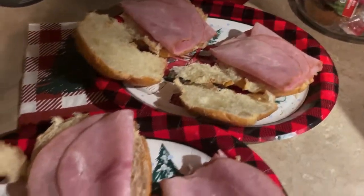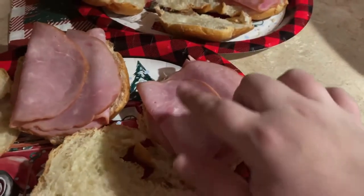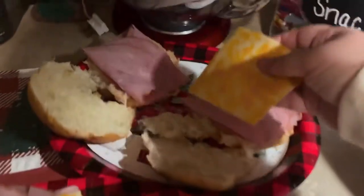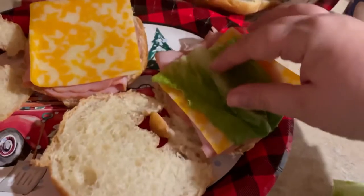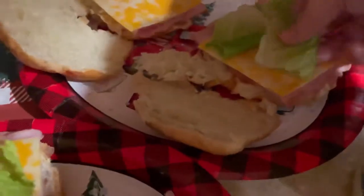I did two slices of ham on each, folding them with the folded side on different sides just to make it a little beefier and hold up better. Then I put a slice of cheese on each sandwich. Next I cut up just a little bit of lettuce and placed some on each sandwich — some pieces I could use whole, others I had to piece together since the lettuce wasn't looking its best this time of year.